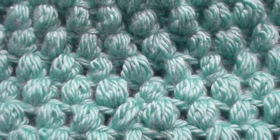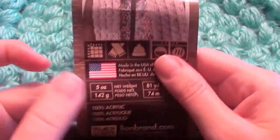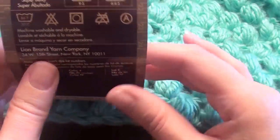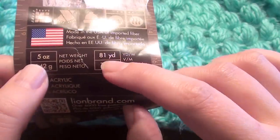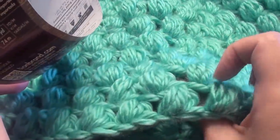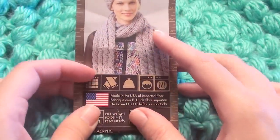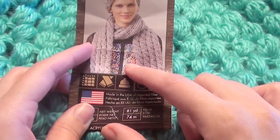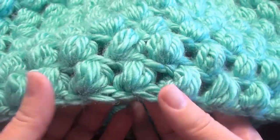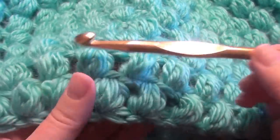I'm going to show you how to make this puff stitch cowl. I use the Hometown USA, a bulky yarn called Miami Seafoam. It has 5 ounces and 81 yards. I use two of these for 10 rounds. If you go up to 12 rounds or more to make a bigger cowl with a chain of 56, you'll need two and a half balls of yarn. It's nice to use a bulky yarn so the puff stitches really stand out. I'm using an N/9.00mm hook.